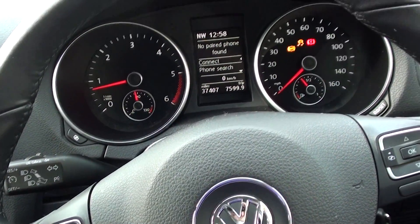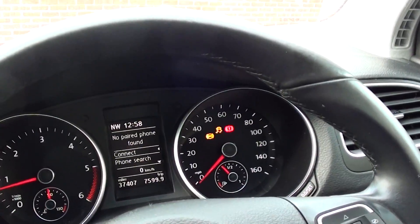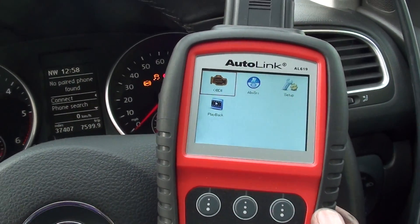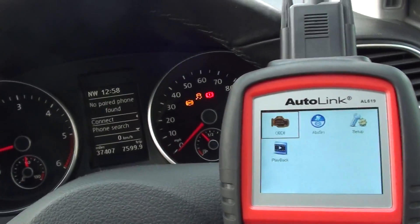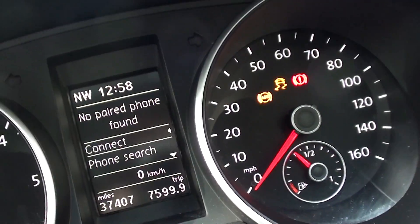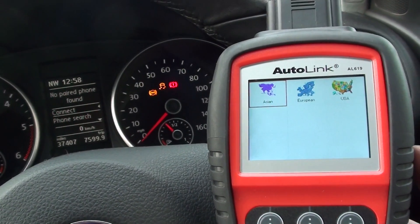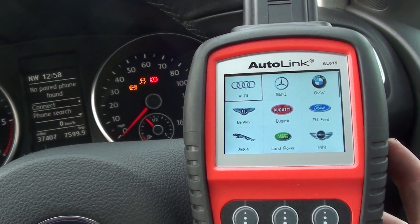Hi guys, this is the VW Golf Mark 6 that we have right here. We're using the Autolink AL619 to diagnose the ABS lights that we have on the dashboard. They've just come on here, so we need to try and figure out what the problem is.